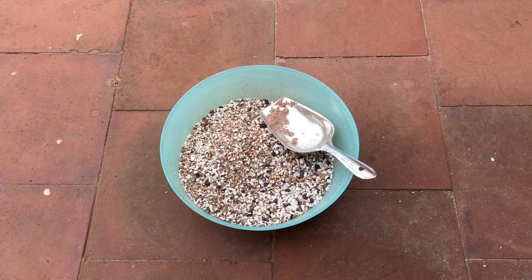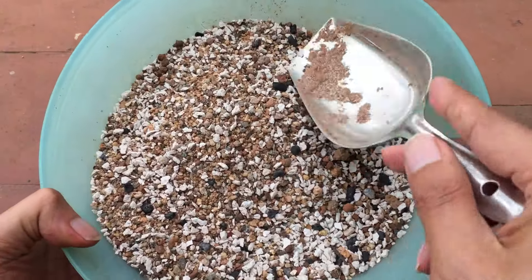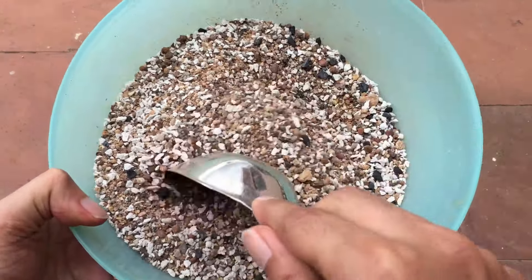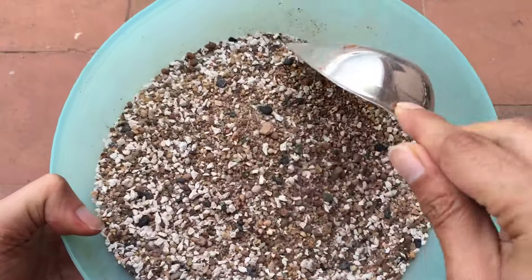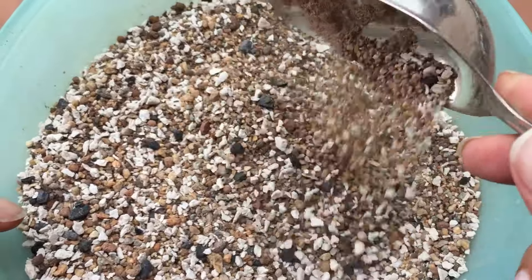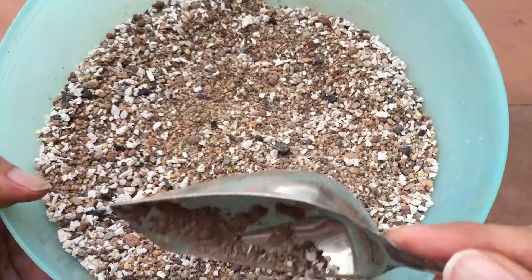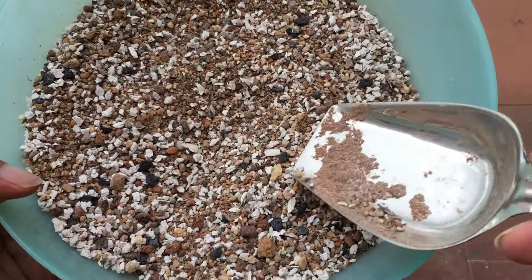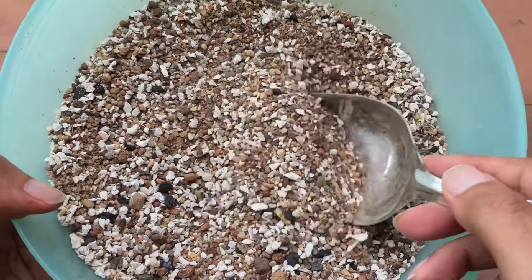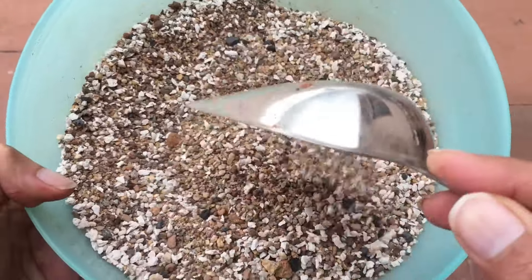Hi guys, welcome back to my channel Lush Foliage. I was just preparing some premium soil mix — succulent soil mix — for one of my friends. This is how the soil mix tends to look like. It has a good amount of grittiness, and it contains pumice, activated charcoal, mountain soil, aquarium sand, and a little bit of garden soil.